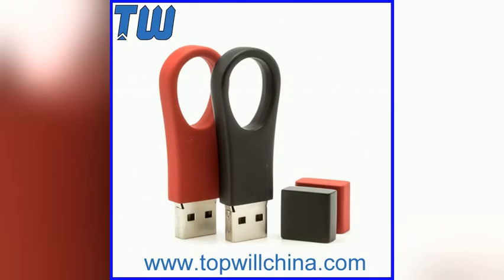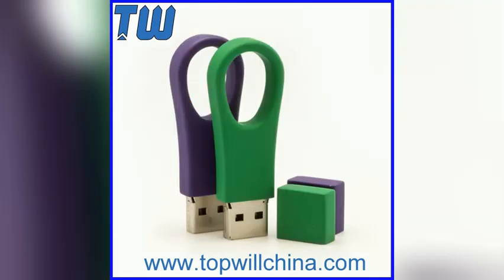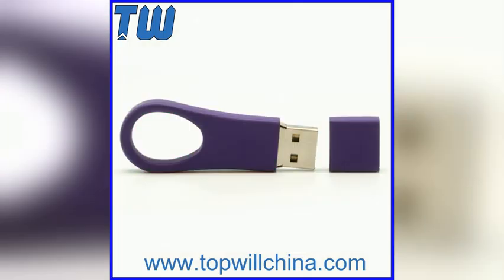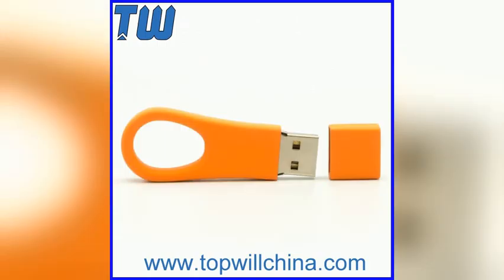Tel: +86-15219993231. WhatsApp: 86-15219993231. We can print customer's logo on USB flash drive.